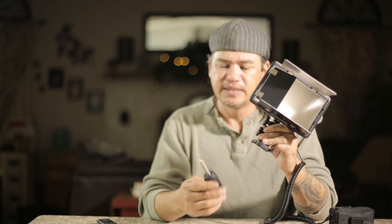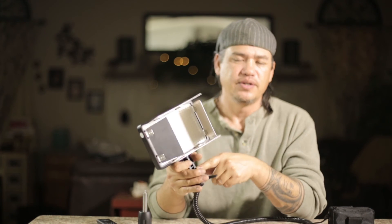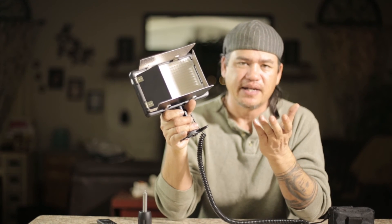Here we have the handle. We can actually screw this into the bottom of this. I find that the handle's kind of useless to me, because basically if I'm going to hold it, I can hold it by the adapter — it's mounted to the system itself, and most of the time it's going to be on a light stand anyway.